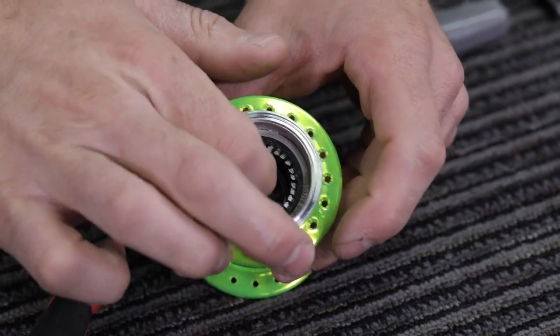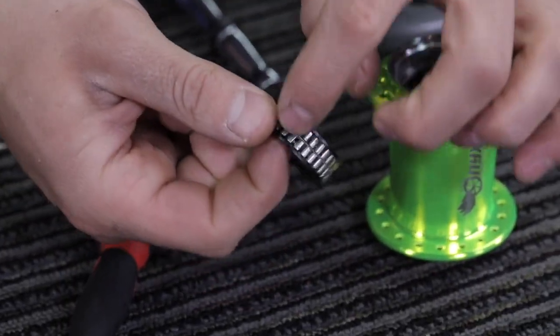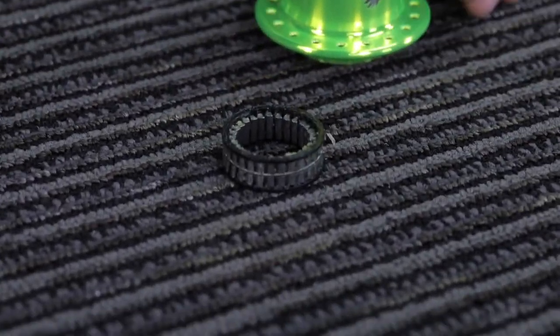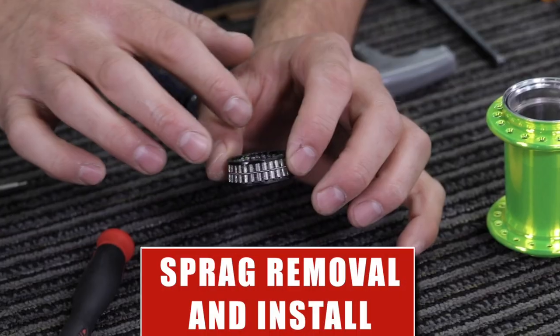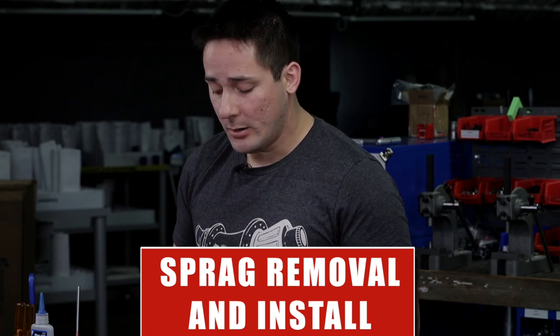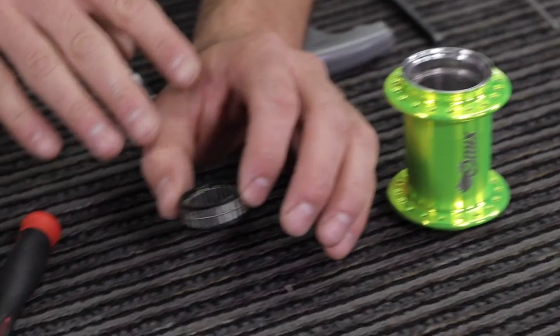Once that is removed, the clutch can be pulled out with your fingers. Be careful not to eject any of the small sprags inside of the plastic cage. If you have any heavy contaminants in the sprag clutch or in the hub shell, use an alcohol-based degreaser or rubbing alcohol to wipe out any extra dirt and debris and flush off the clutch mechanism.